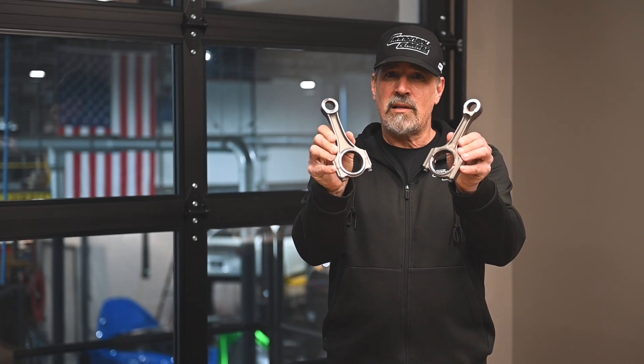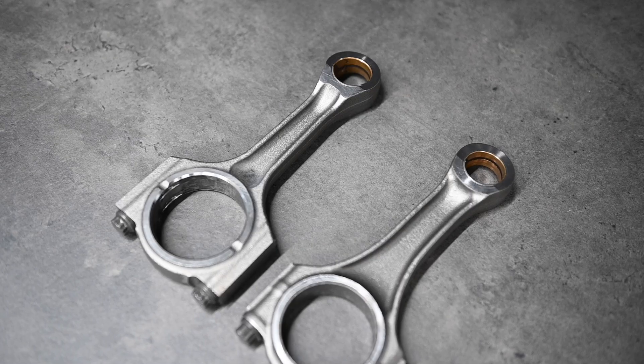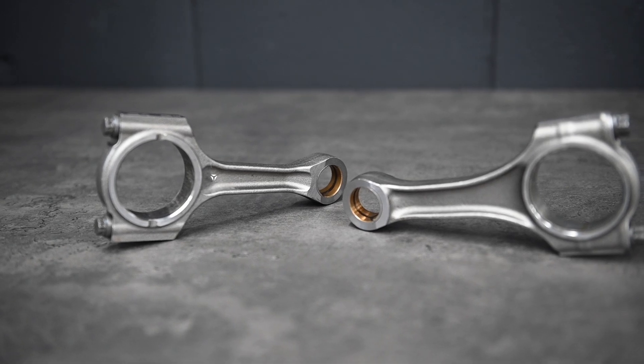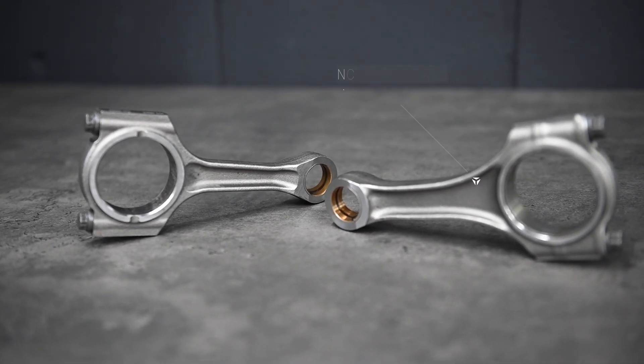These are OE rods. Like many other components of the engine, McLaren prioritized lightness and efficiency in their design. With supplier changes and an updated design, we've seen these evolve over time. They came in two basic designs: the early engines had a heavier rod with a narrow beam, while the later engines came with a redesigned rod with a wider beam.